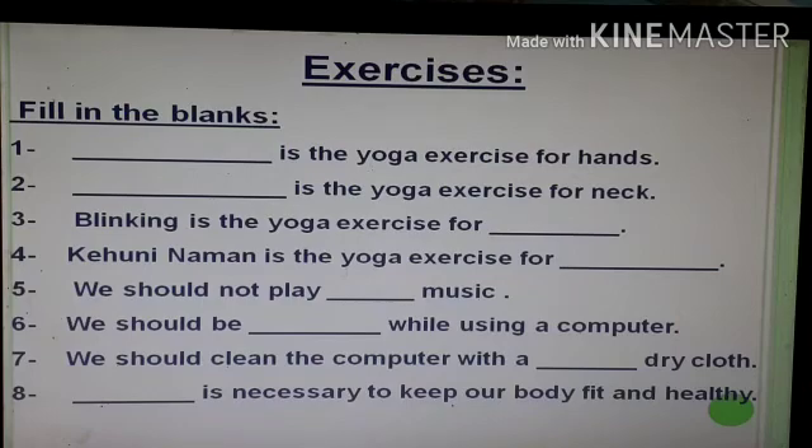Third: blinking is the yoga exercise for dash. Fourth: dash is the yoga exercise for dash. Fifth: we should not play dash music. Sixth: we should be dash while using a computer. Seventh: we should clean the computer with a dry cloth. Eighth: dash is necessary to keep our body fit and healthy.